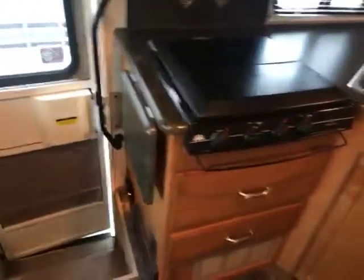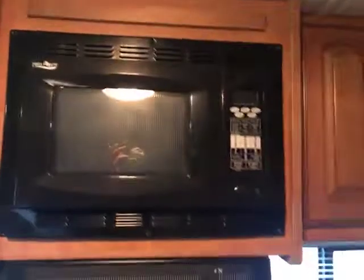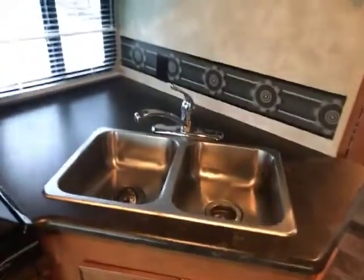You have the nice reading light right above the cab seats, one on each side. Storage there. The chair that you would remove. You have a countertop extender there and your cover over the stove. Your nice microwave and more storage above. Stainless steel sink which is awesome — so in case you have to put something hot in there, it's not going to leave a ring. And then you have storage and more storage below.